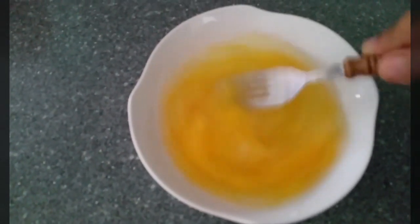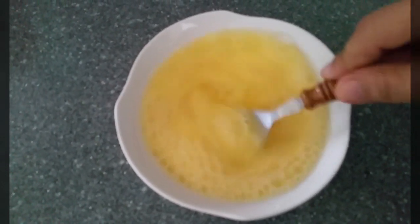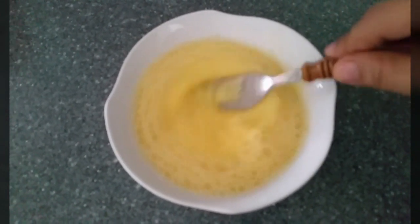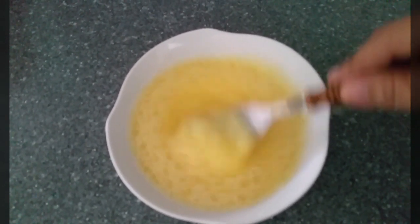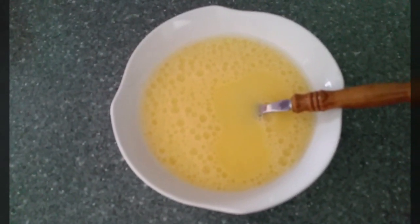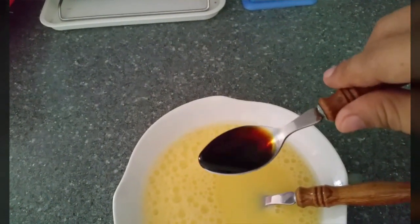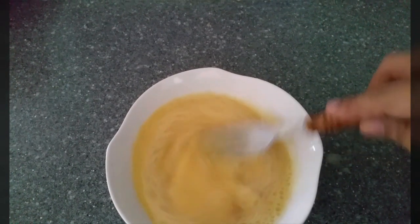Mix it nicely — make sure it's really well combined. Then I'm going to add about a spoon of light sauce or soy sauce. If you don't have light sauce, you can use a pinch of salt instead. Here in Singapore I'll use light soy sauce, so just mix it nicely.